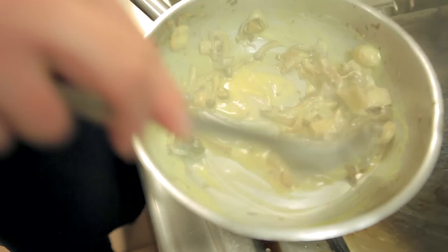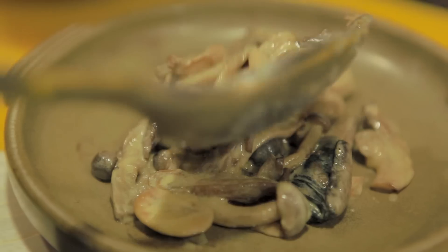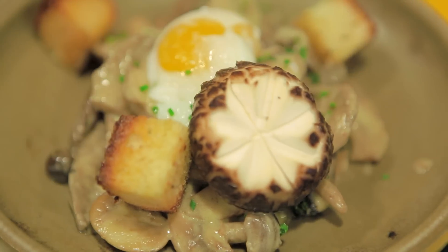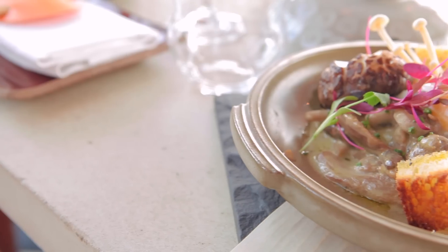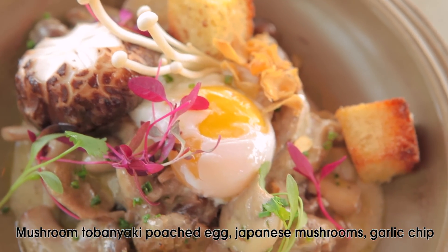Yuzu is a Japanese citrus. Then you poach an egg, place it on top of the mushrooms, and serve it with croutons, a little bit of truffle oil — and that's pretty much it. And there we have the mushroom toban with the poached egg and truffle oil.